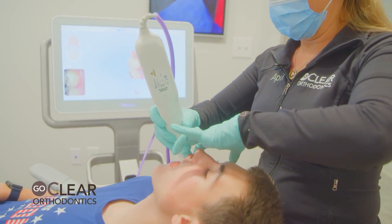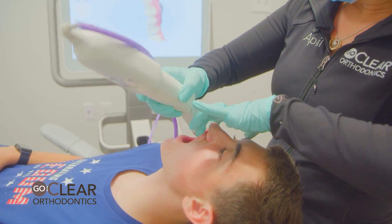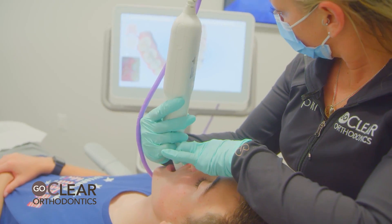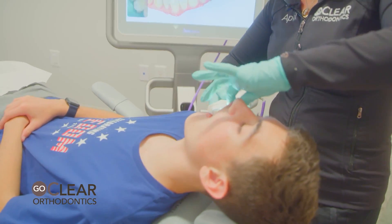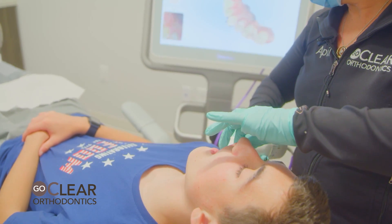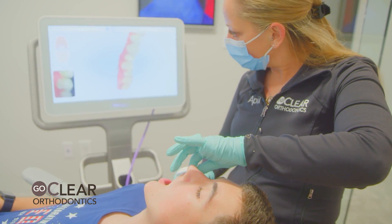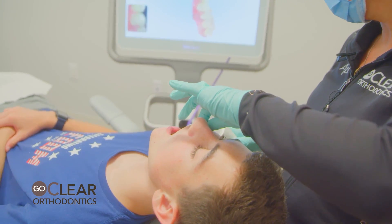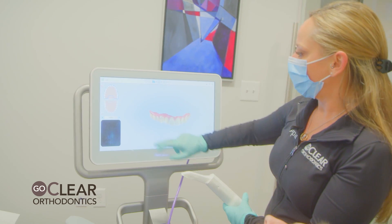Now we're going to the upper right — roll to the buccal. See how I'm using both fingers to hold his lip up. Scan to the midline, making sure to always get at least two millimeters of gum. There are a couple little blue spots here. Easiest way to get it: hold that lip out of the way, start on the lingual and roll to the facial. Sometimes these clear buttons can be difficult to fill in. Invisalign software will know that that's a clear button, but try to fill it in the best you can.